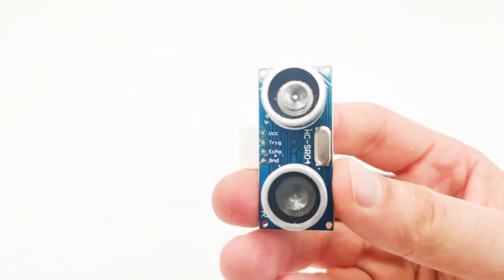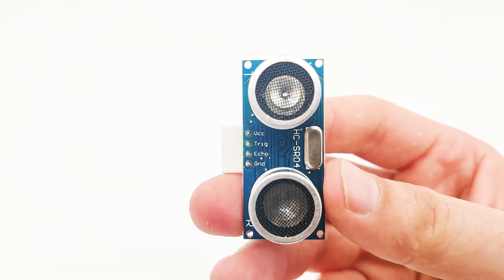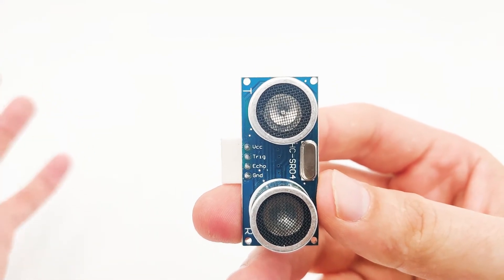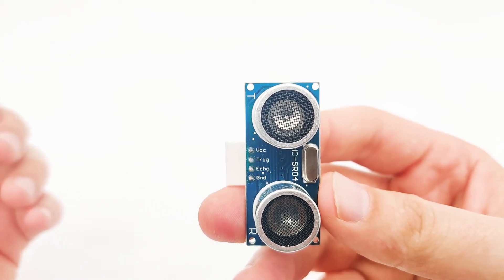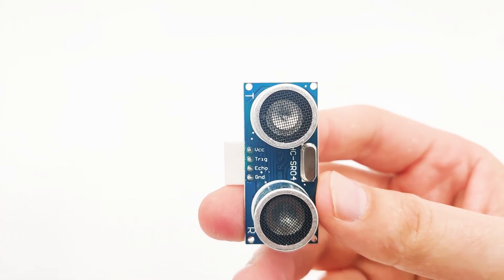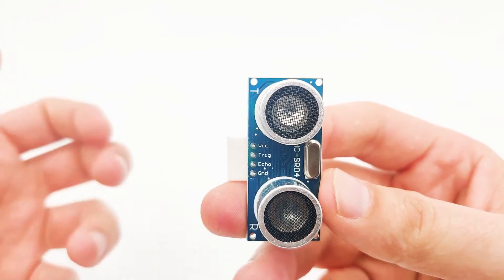Now let's take a closer look into the pins that we have here. The first one is VCC and the last one is GND. We use them to power the sensor itself. Then in the middle we have two pins. One is Trig, which means trigger, and the second one is Echo, which means calling back.